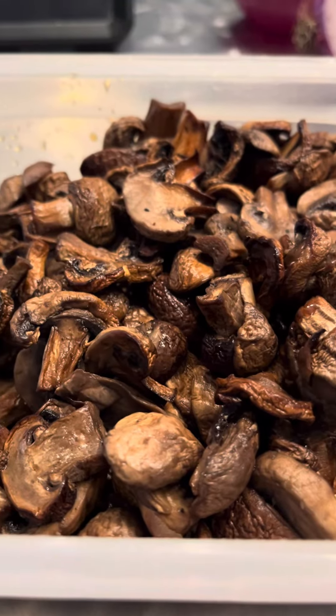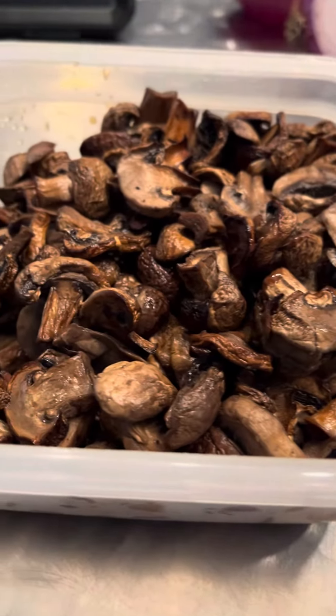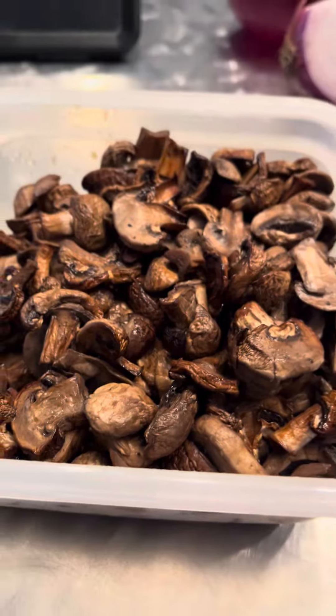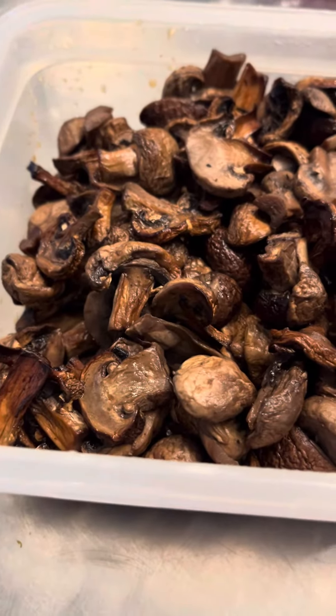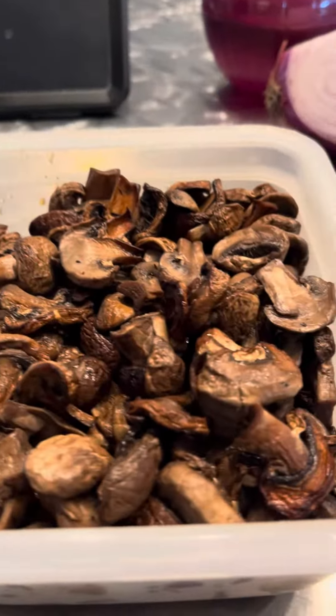Ciao, Bella. Good morning. It is the next day. I had quite a day yesterday, so I decided to post this after picture of the mushrooms and that entire gigantic bowl of mushrooms whittled down to about a three-cup bowl.